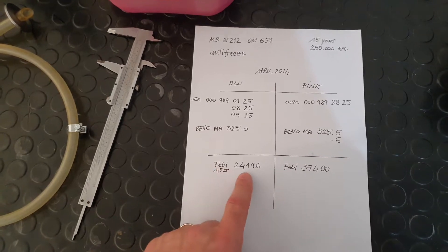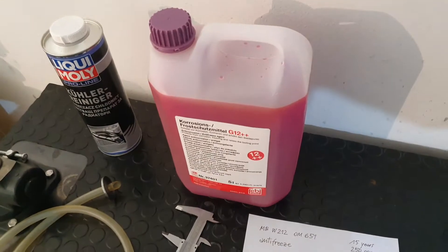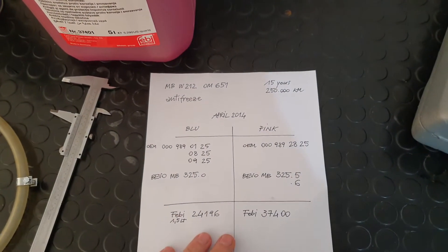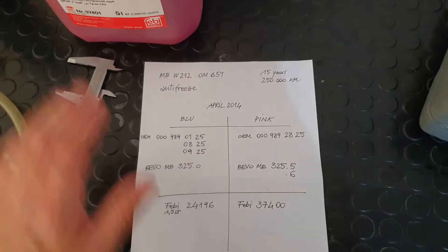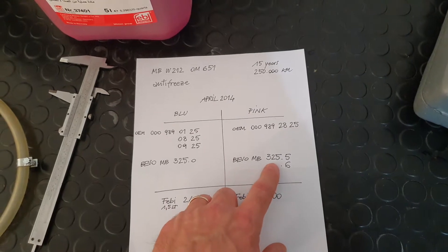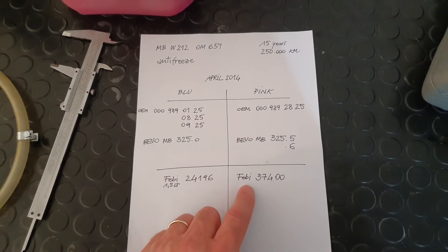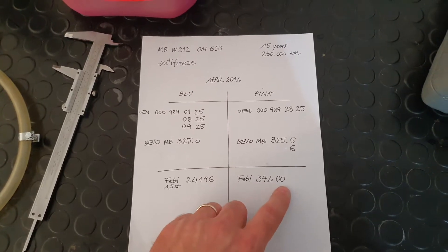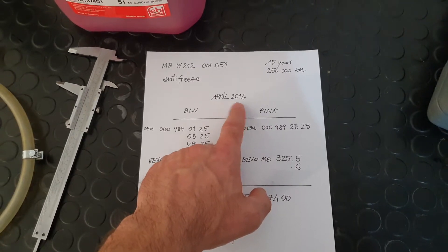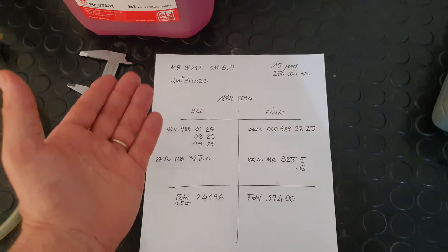I suggest you consider using the Glysantin G24196 for the blue coolant. If you want to switch to the newer pink-colored coolant, you will need to consider BEVO spec 325.5.6. The Glysantin product for that is G37400, and you need to use the pink one if you have an engine newer than April 2014.